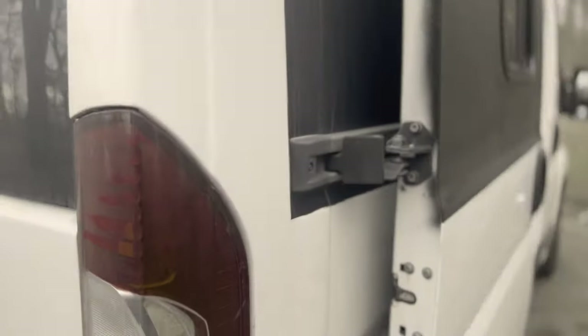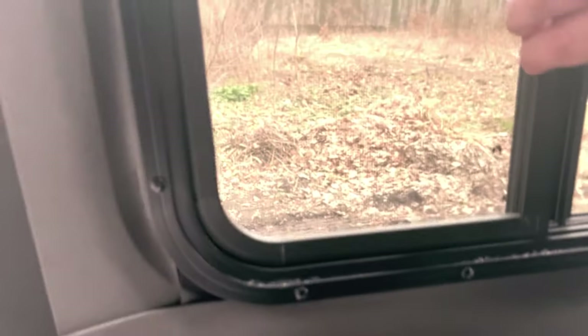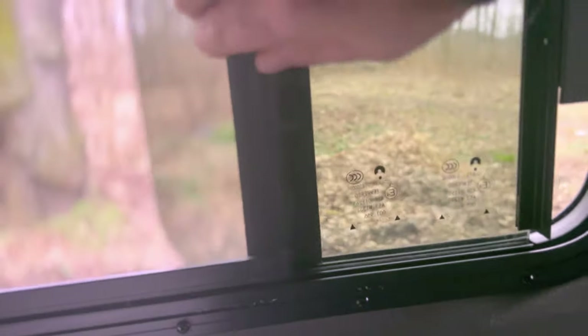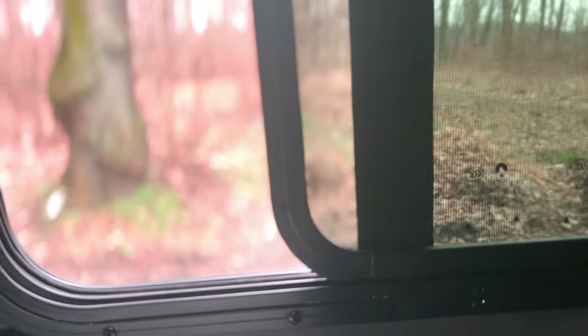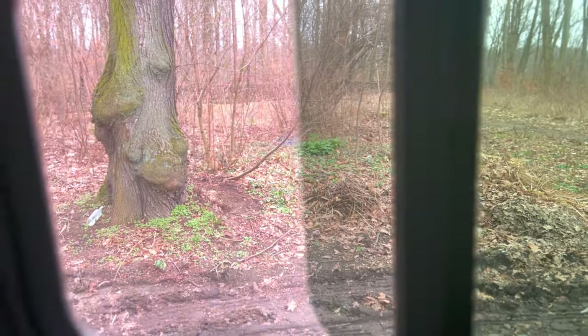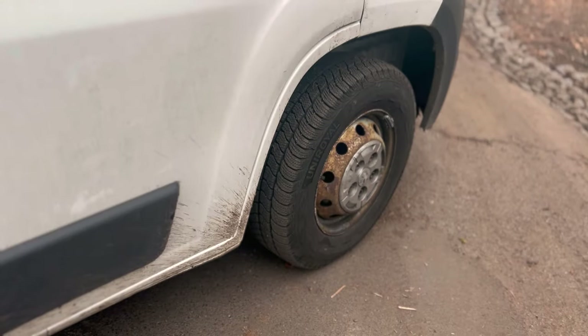Wir haben die Seite auch lackiert und dieses tolle Fenster verbaut – das finden wir richtig gut. Es hat zwei Funktionen: erstens können wir es ganz öffnen, die eine Seite komplett aufklappen, oder wir haben ein Fliegengitter davor. Das hat nicht mehr als 100 Euro gekostet – super!